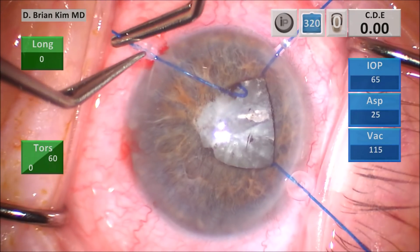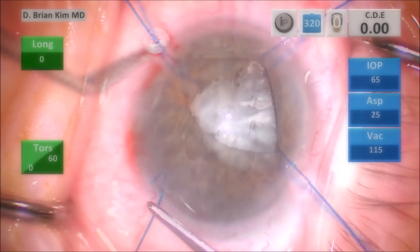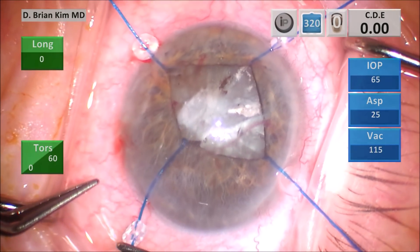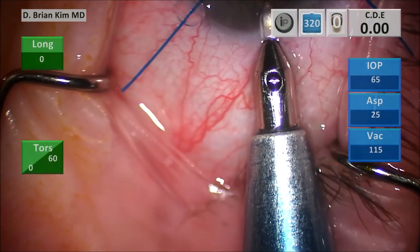In some cases, the iris is bowed back anyway and you might have to mechanically bring the iris forward. Here I'm going to place a sub-incisional hook through the sclera and conjunctiva.